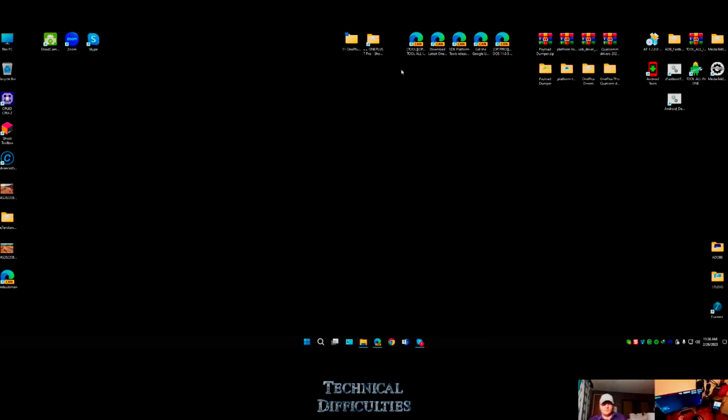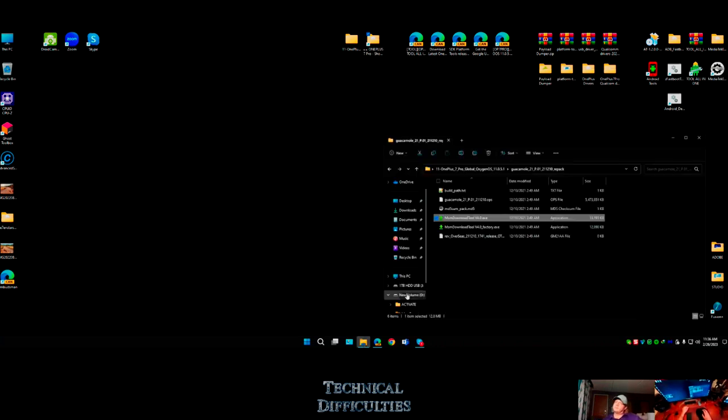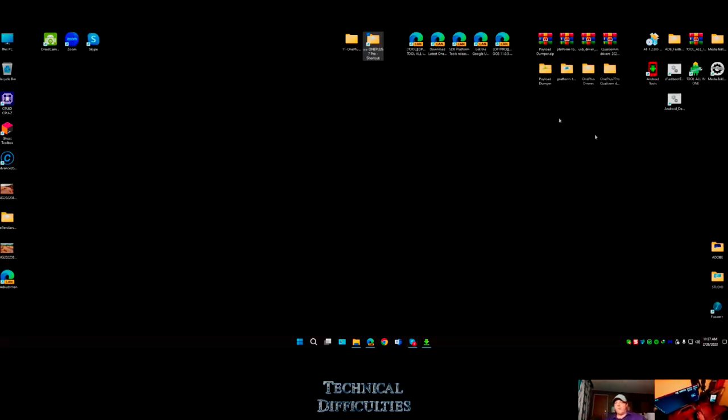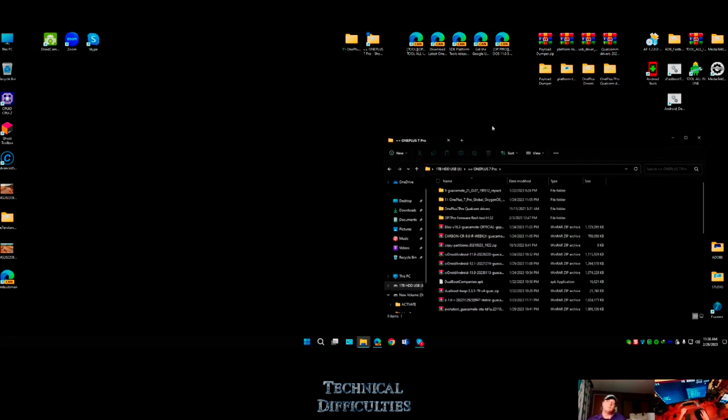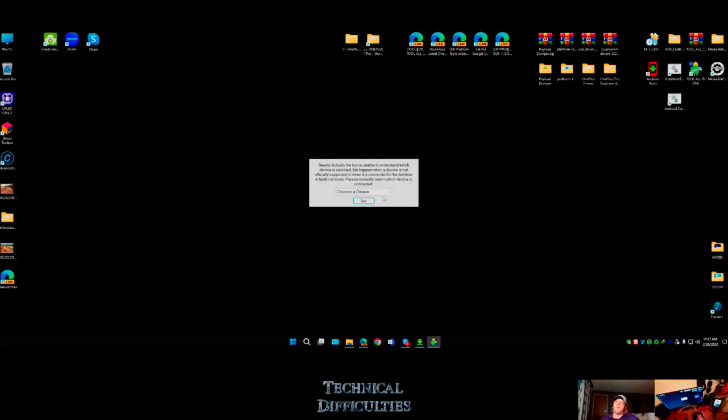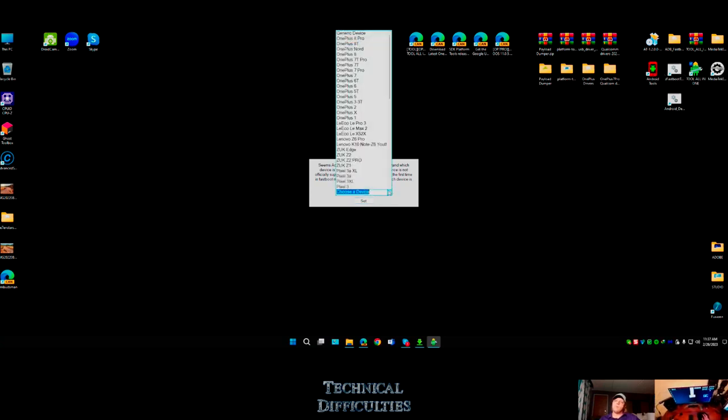Maybe in a different video I can show you how to do that. If you're going to have a device it's always good to have a folder with everything for that device - rooted, modded. This is what the MSM download tool looks like. For people that soft-bricked their phone, they can literally reboot to EDL mode - Emergency Download Mode. I also have a couple of all-in-one tools, so if you don't know ADB commands you can just use these.